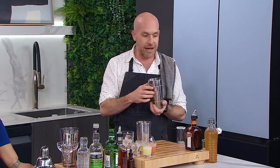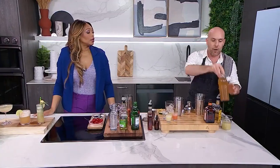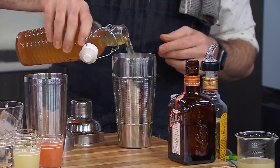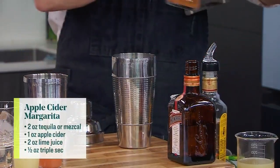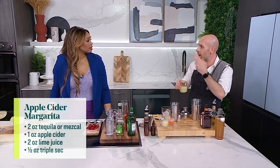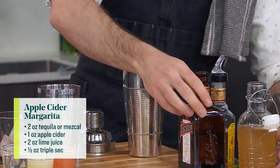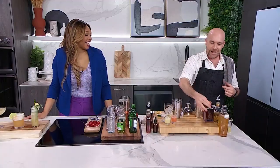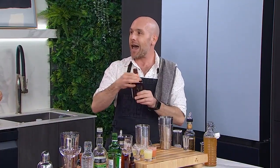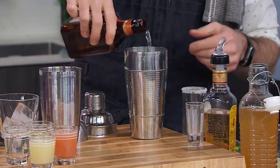You're going to fill it with ice. We're adding some tequila, and then we're using some apple cider — hence the name, an apple cider margarita. We're going to free-pour a little bit of apple cider. We're using some lime juice, because apple and lime are actually really good friends. Apple and lime, always a good time — and we're adding a little bit of triple sec.